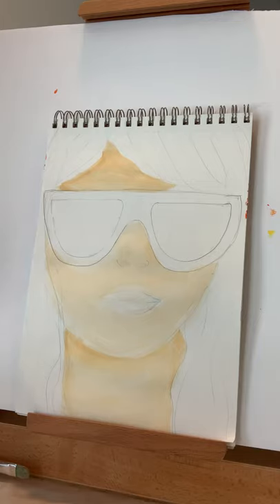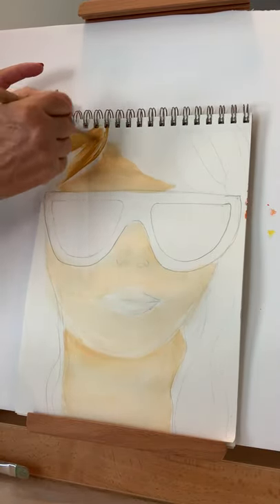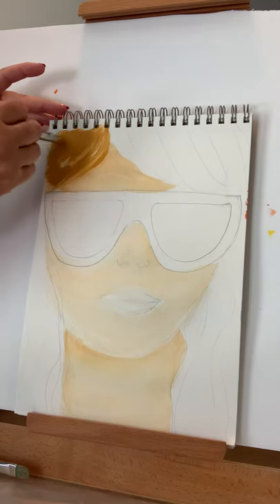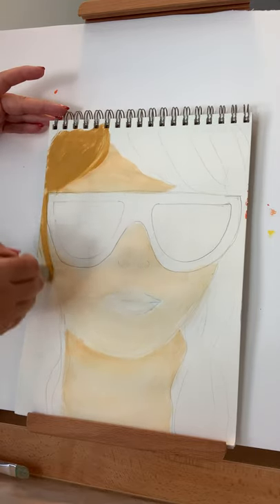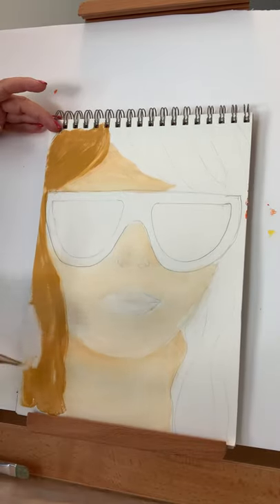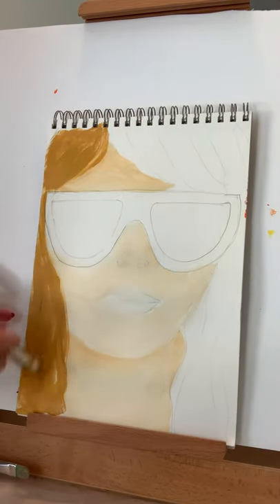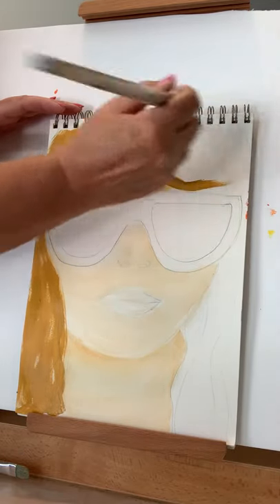Next we're going to paint the hair. If you look at your hair or your friends' hair, you might discover that even though you say you have brown hair, it's not all the same color — there are highlights in there, that's just natural. Some of you may do it intentionally. I'm streaking this color in, and it's okay if it has a brush look with some highlights, because hair is not the same color at the top and bottom or all over.